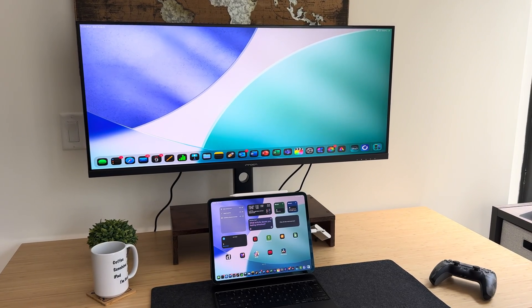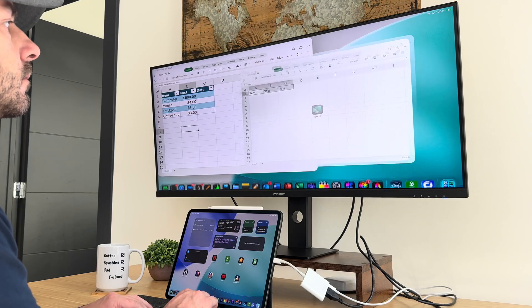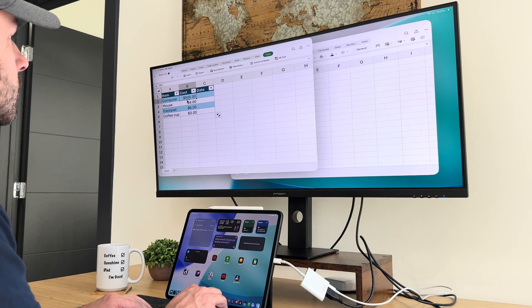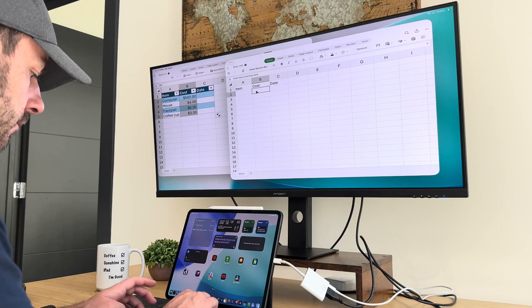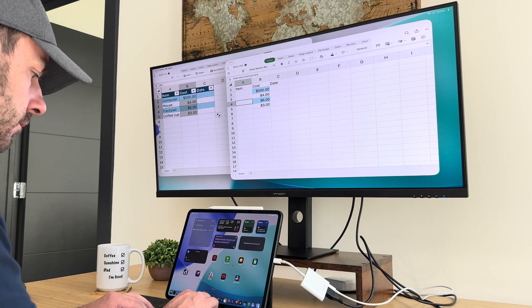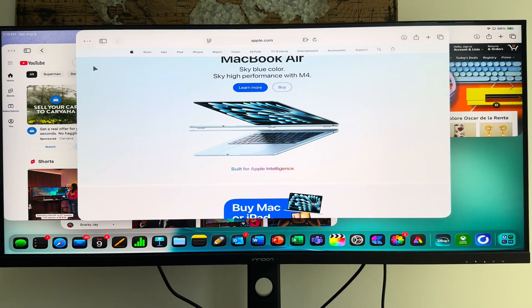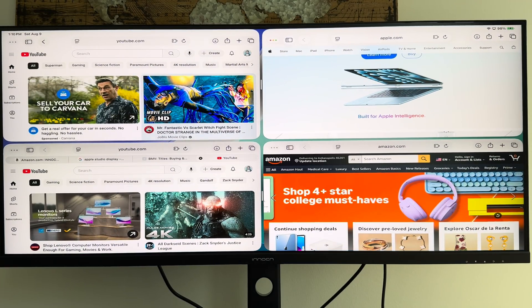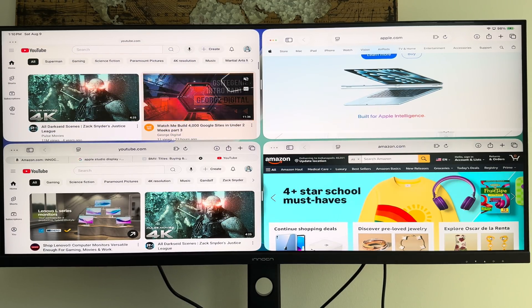I'm pretty excited to talk to you today about this one. I've been testing out a 40-inch 5K ultra-wide display with my M4 iPad Pro, and I'm actually kind of shocked because it works, and it works really well. This display renders everything beautifully, and the amount of screen I have here is ridiculous. With the new iPadOS 26 windowing features, you can now take full advantage of a display this size — you can even have four windows open at once and actually see all of them.